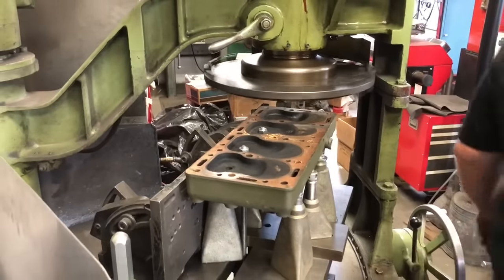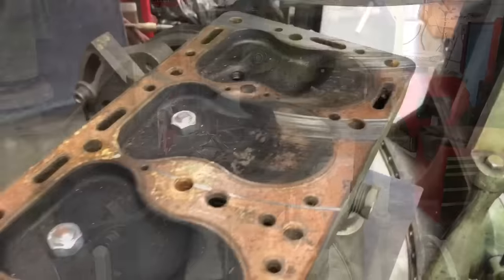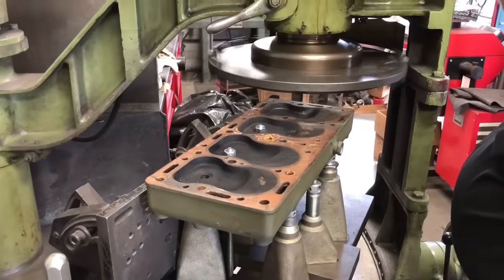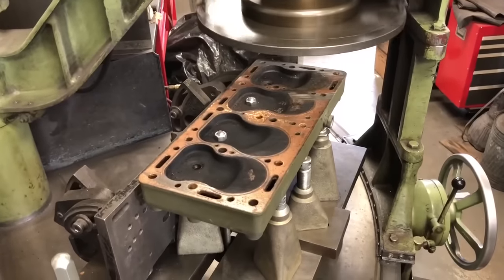These guys that come in here, they get their wire wheel out — comedians — and they're taking off their gasket. They don't understand what this machine is for.